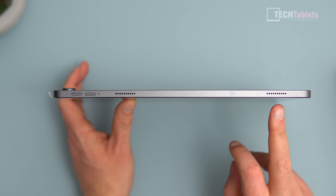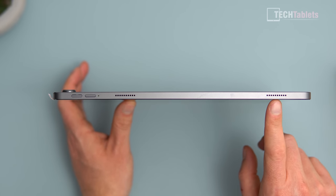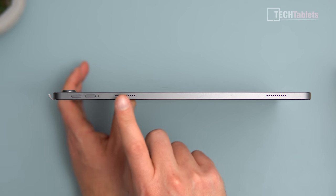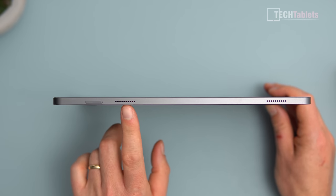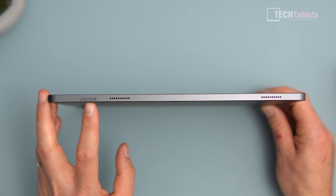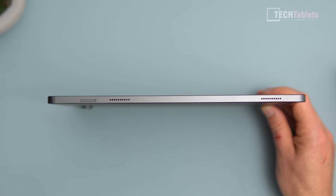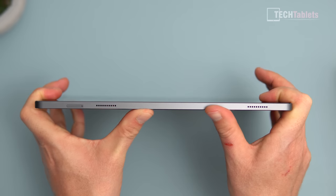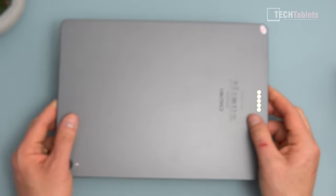It appears to have four speakers but it's actually not — I've already tested this. Only the lower ones have sound coming out of them. Putting my ear to the top grilles, I hear nothing. The same goes for the other side as well. And our microSD card tray is here — there's no SIM support, only microSD. But the build is very solid and feels really quite premium.